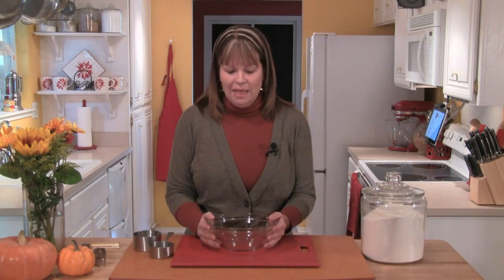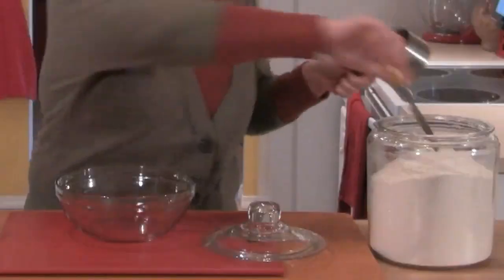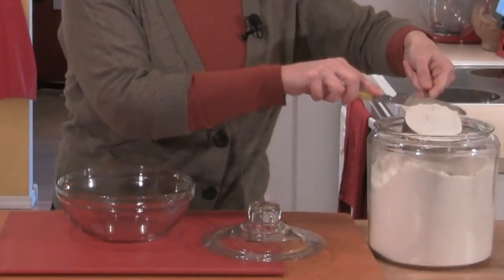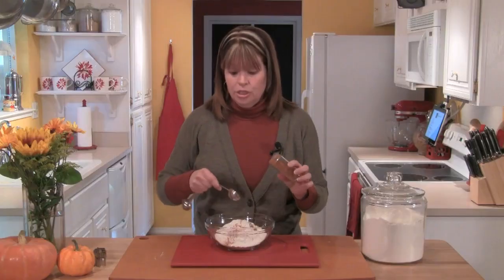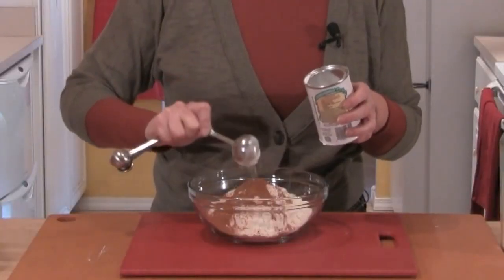Let's get started baking. In a medium-sized bowl, I'm going to get my dry ingredients together. I have my flour out, I'm going to lighten it up, and I'll measure two and a half cups of flour and put that in my bowl. Then I'll add two tablespoons of cinnamon and a tablespoon of baking powder.